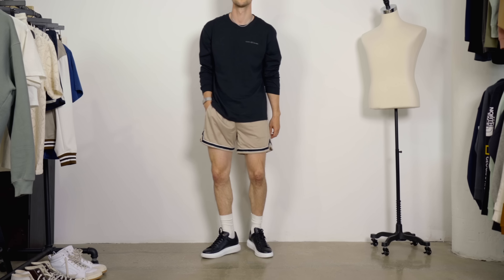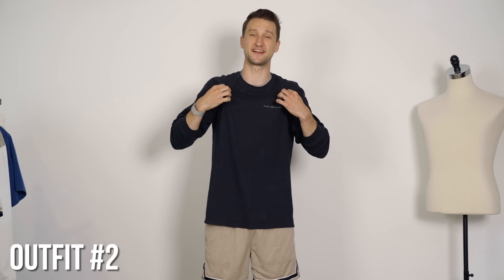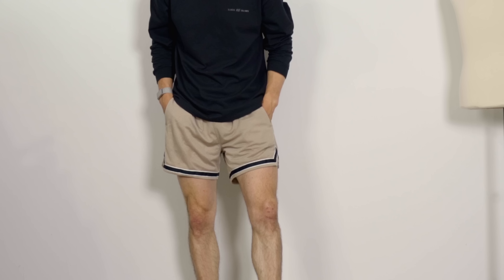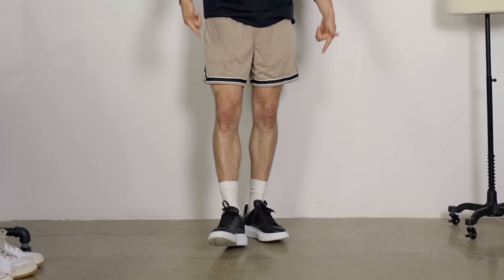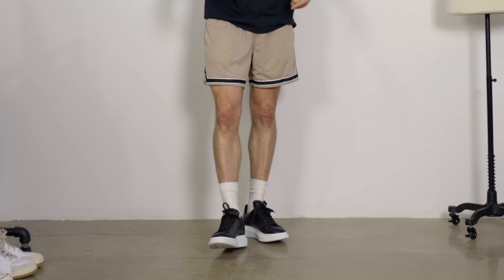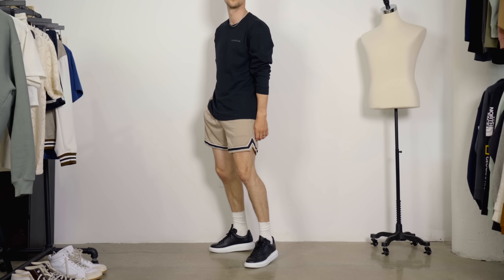The second more basic outfit we have here is a black long sleeve from Clocks and Colors jewelry brand — so this is technically their merch. Then we've got from Abercrombie these more simple mesh shorts in tan with a little bit of black and white. Then we got the white socks and the Alexander McQueens in black and white on my feet. I took the inspiration of the black and white in the shorts and extrapolated that to the rest of the outfit.